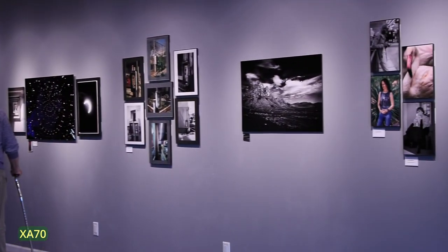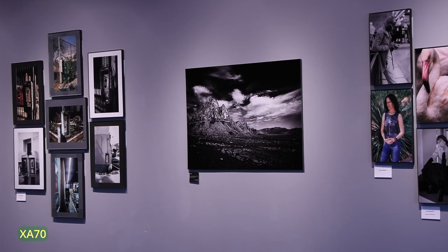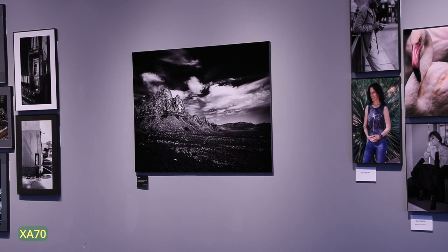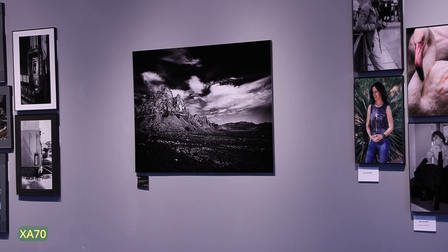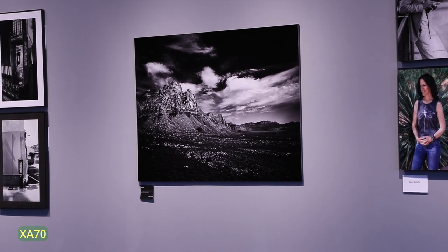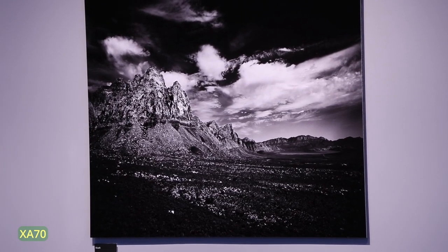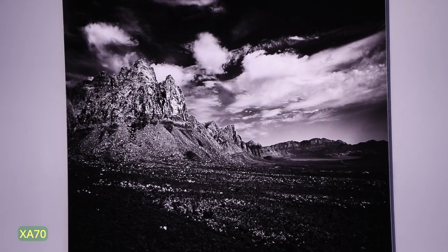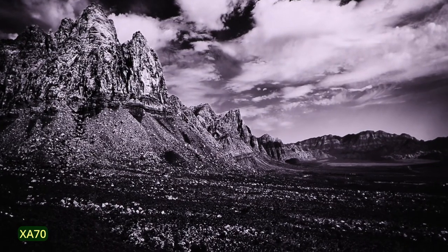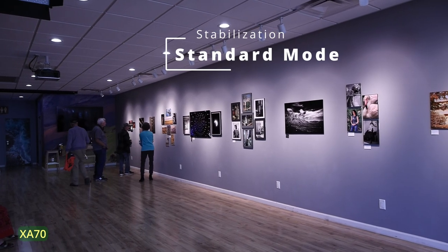Program exposure, 29.97 frames per second, 1080p — so 30 frames per second — and MP4. And now we are back to standard stabilization.